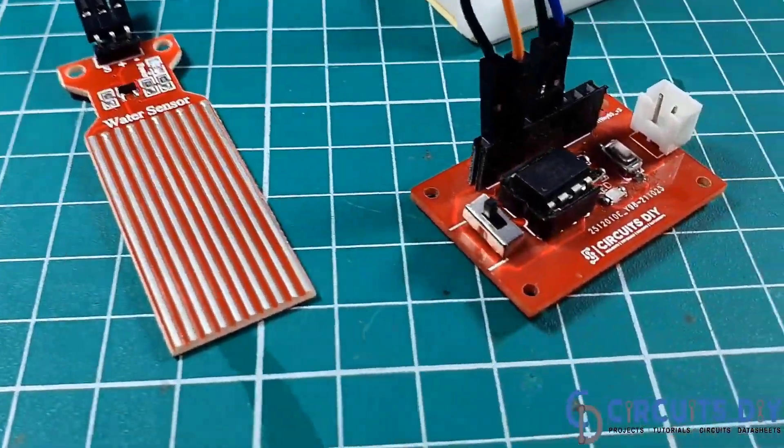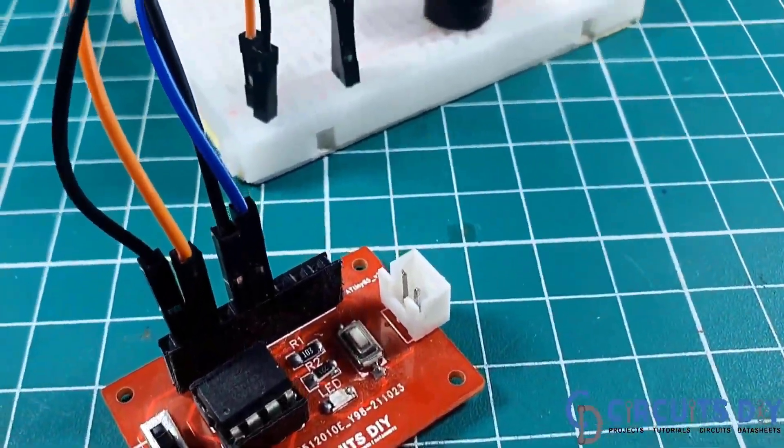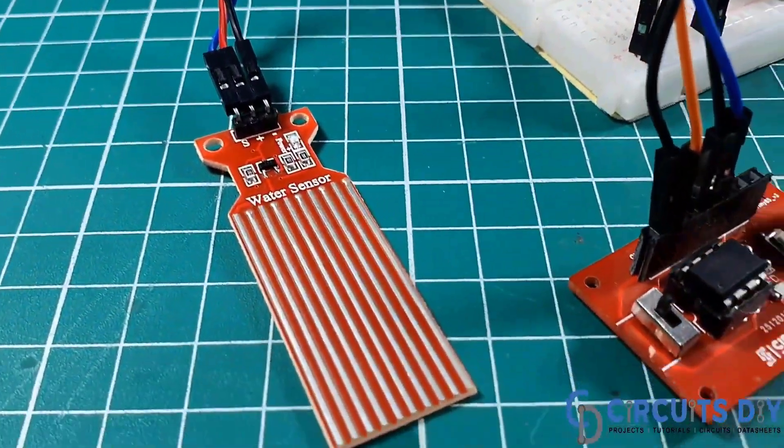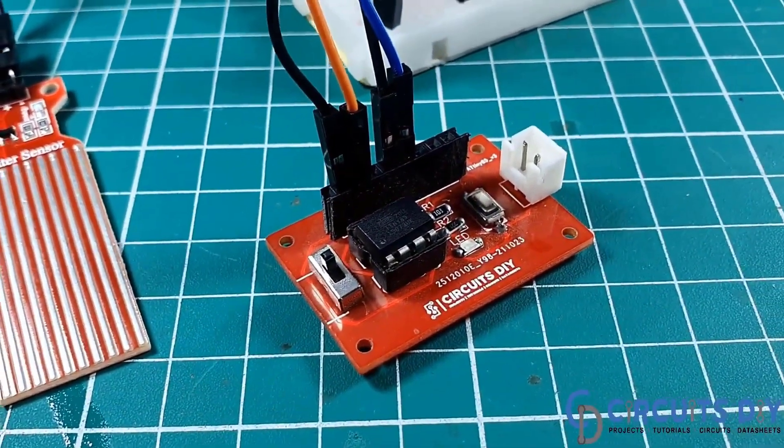Hello, in this video tutorial we are going to make a simple water level indicator circuit with buzzer indicator and ATtiny85 microcontroller. So let's get started.